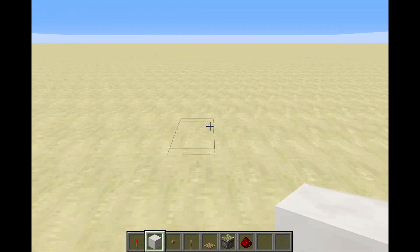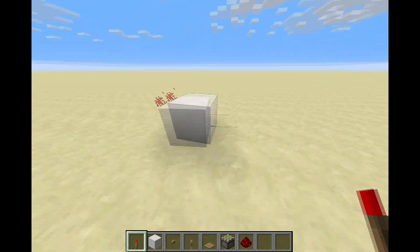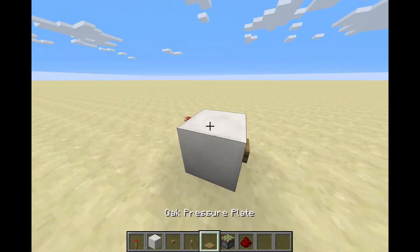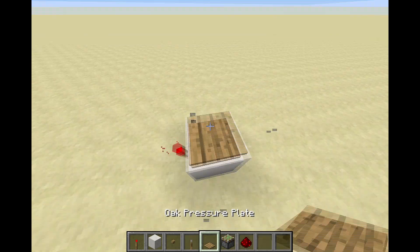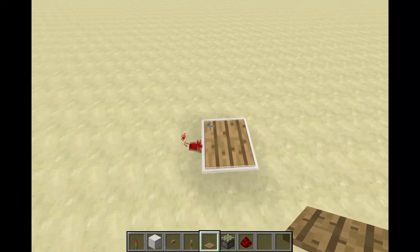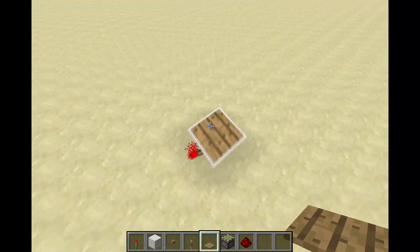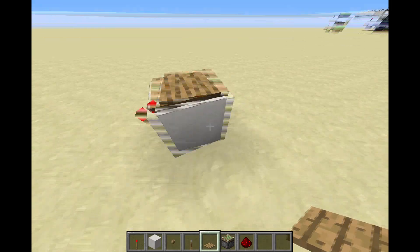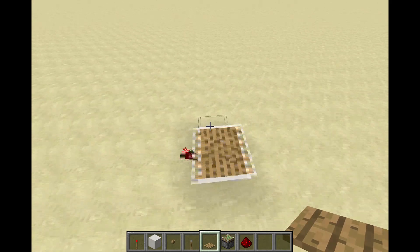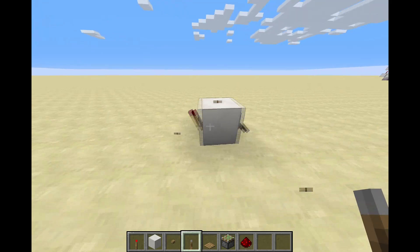Alright, so first to build this, you're going to place your block of choice down, then you're going to place your redstone torch down, and then on the back you're going to place your button, or your lever, or your pressure plate on the top. And as you can see, it unpowers — or makes powerless — the redstone torch. Basically it just inverts the redstone signal. It's a really, really simple build — that's really all there is to it.